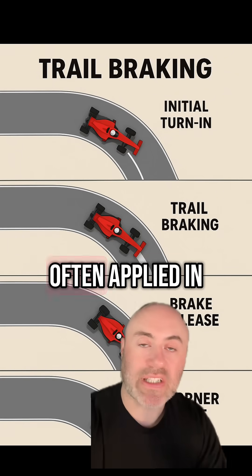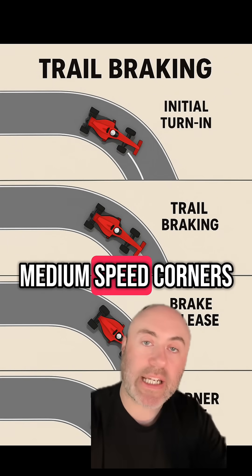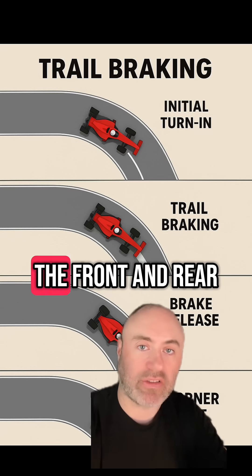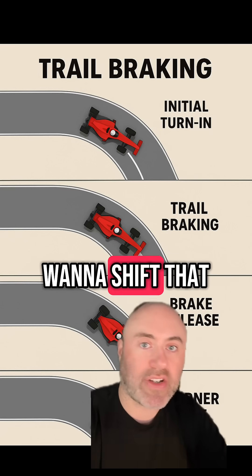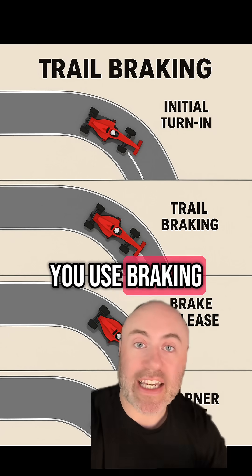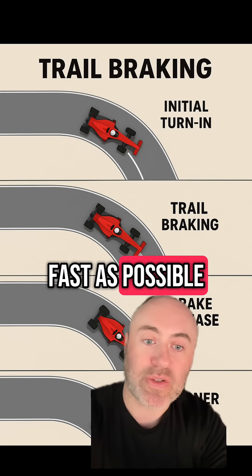This is most often applied in slow and medium speed corners. In the high speed corners, you do want to keep traction on the front and rear and don't really want to shift that load around, but you can still apply it a little bit. But that's how you use braking to get around a corner as fast as possible.